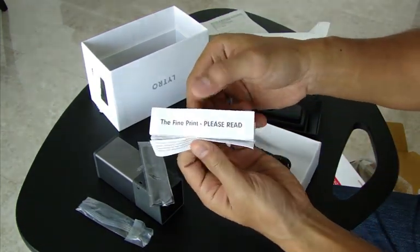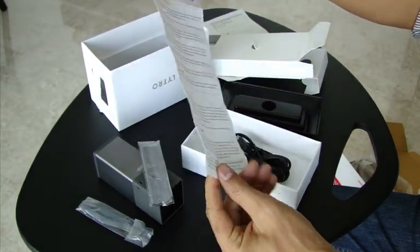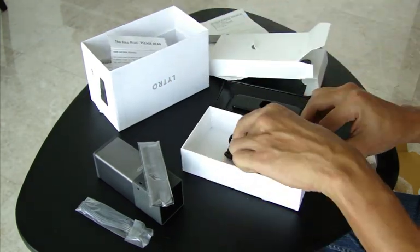The fine print — please read. So these are the instruction manuals. We'll just dump that away.